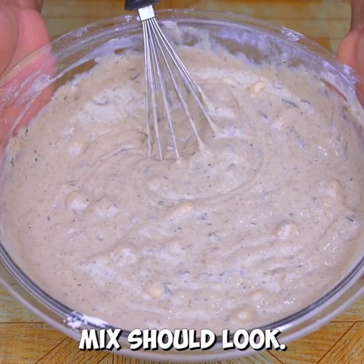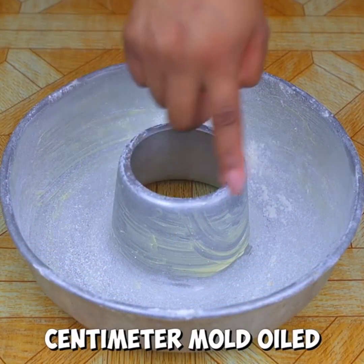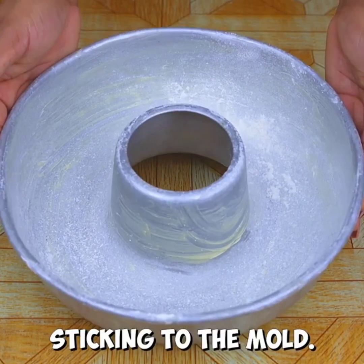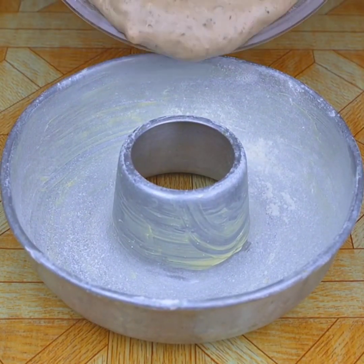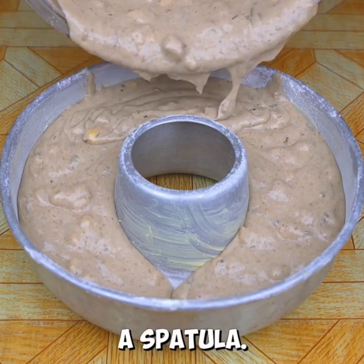And this is how our mix should look. Here I have an 18 cm mold oiled with butter and floured — this is to prevent our cake from sticking to the mold. Next I'll add all the mixture and spread it through the mold with the help of a spatula.